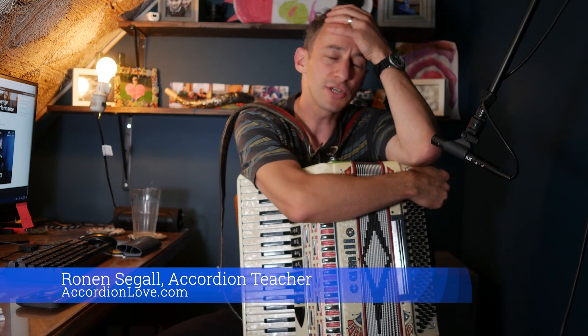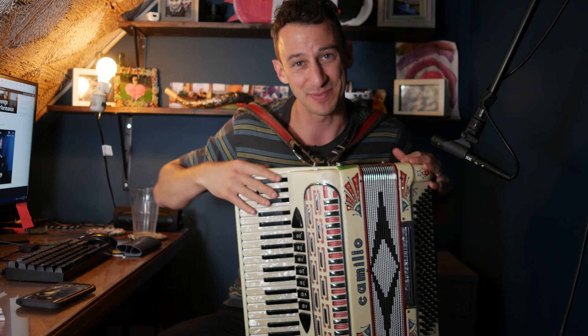Hey, it's Ronan here. I wanted to share some thoughts with you — they're not fully formed yet, but I wanted to share some thoughts with you.